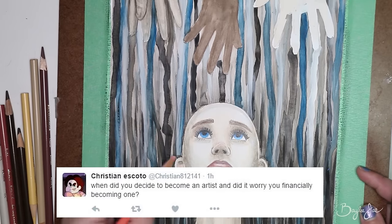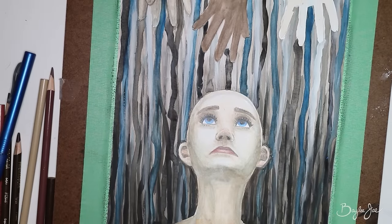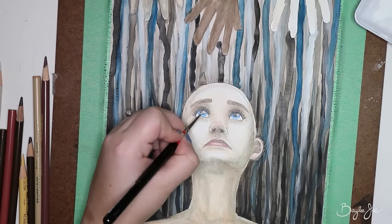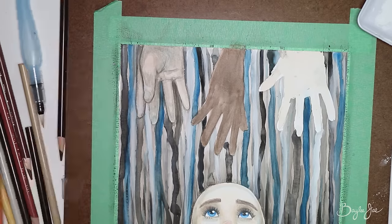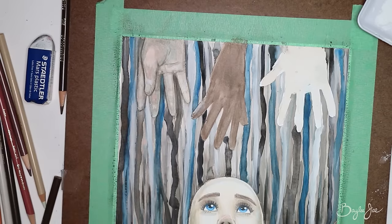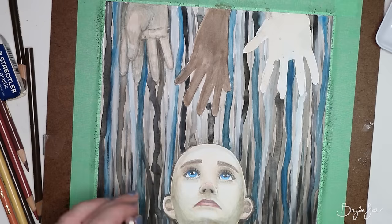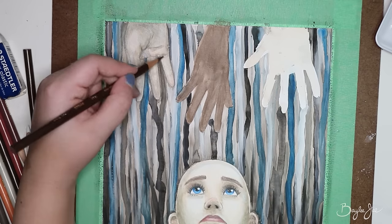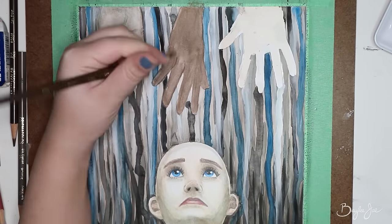Christian Escoto asks: when did you decide to become an artist and did it worry you financially? It kind of just developed gradually — there wasn't a single point where I decided. I did switch to artsy studies after my third year of college, so I guess that's kind of when I made an official switch. As for whether it worried me financially, it actually didn't, because I made sure I was at a secure enough point before I quit my job. I made sure I was making enough money from my art so that even on a bad month I could still pay all my bills.